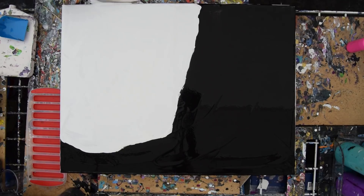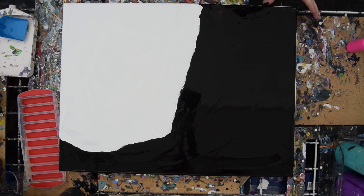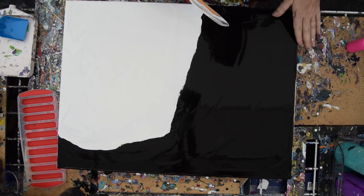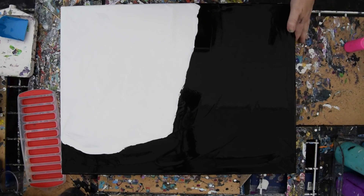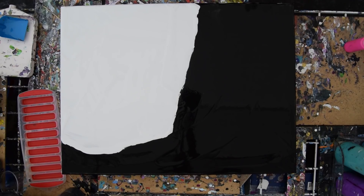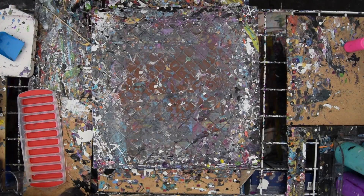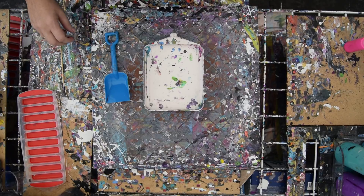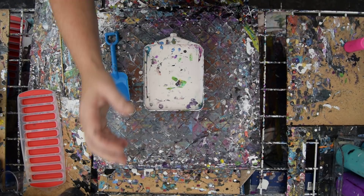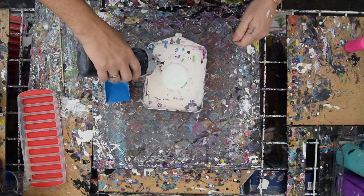I'm going to slap the edge of my canvas because I see paint dripping over there, and then I'm going to throw this in the bucket. I'm going to take my finger and run it right down the side — even if it doesn't completely cover it, it's a good start. I have this theory that the more I please myself with my color choices, the more obnoxious they are, the happier I am with my end result. So I'm just going to go ahead and do what I want.